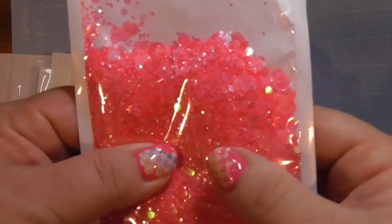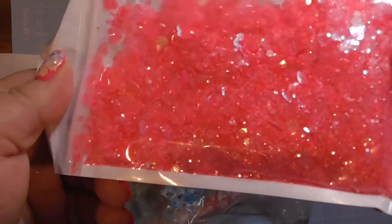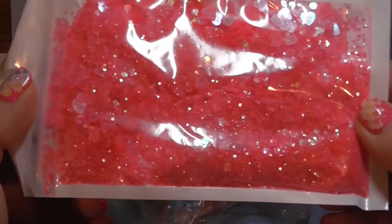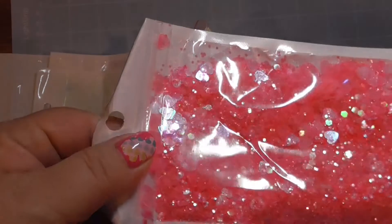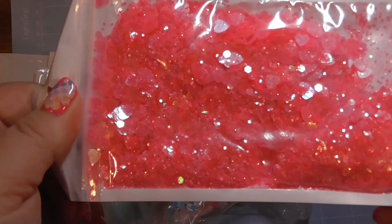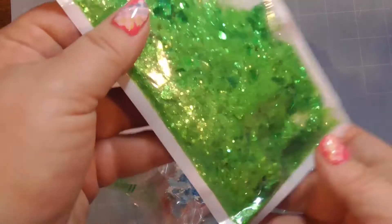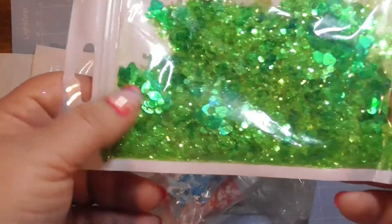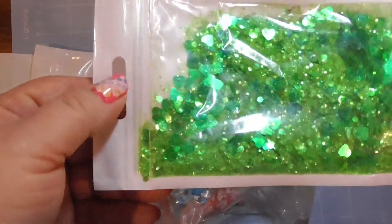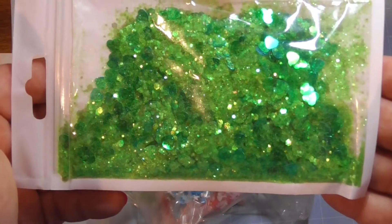This pretty pink color has hearts in it, with a resealable bag and fine glitter — definitely fun for shaker cards or shaker anything. And then green hearts with fine glitter and a resealable bag. I kind of felt like it was going to be a little bit more but I'm still happy — I didn't pay very much for them.